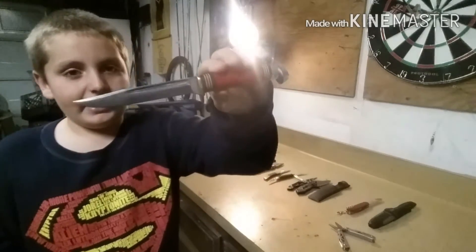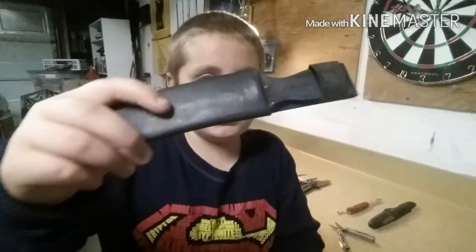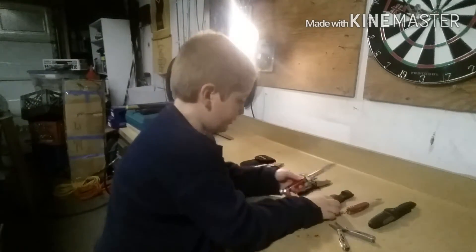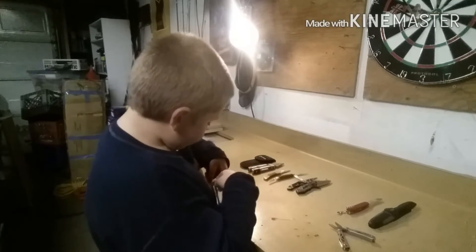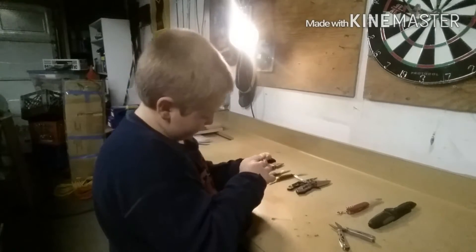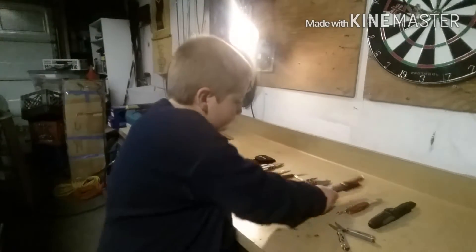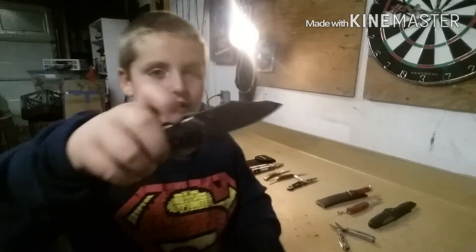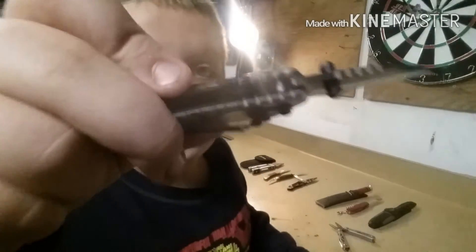I got this knife from my daddy, and my daddy made this sheath out of PVC pipe. When you put it in the sheath you can see what it looks like. This is an Ozark Trail my dad gave to me.